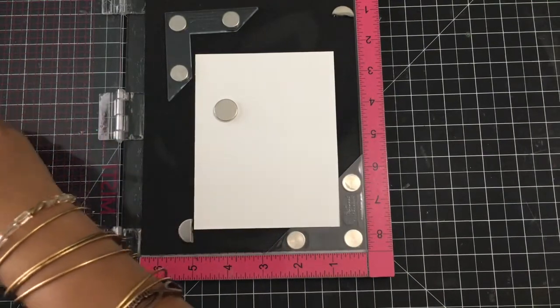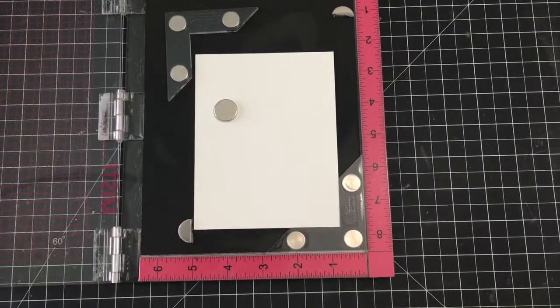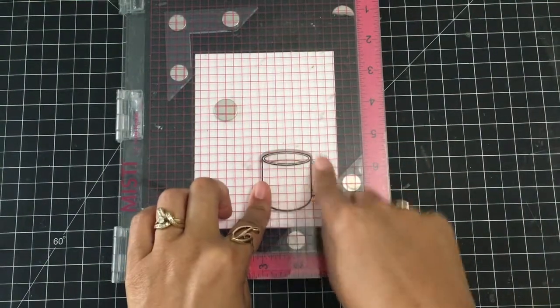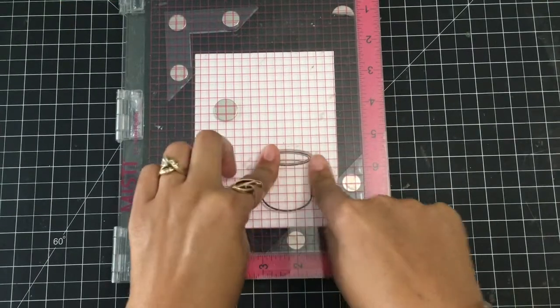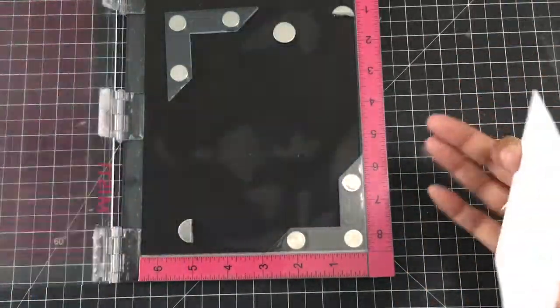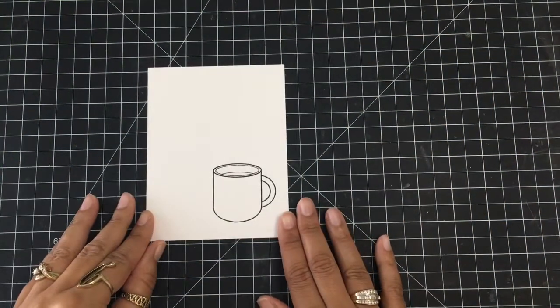I'm going to use some Memento Tuxedo Black ink for my ink today. I'm going to go ahead and get my image stamped up and then plop it down. I don't have to add a lot of pressure, I just make sure that everything is nicely and evenly on my card. We're good — I can take my Misti out of the way and we are good to go to start some coloring.